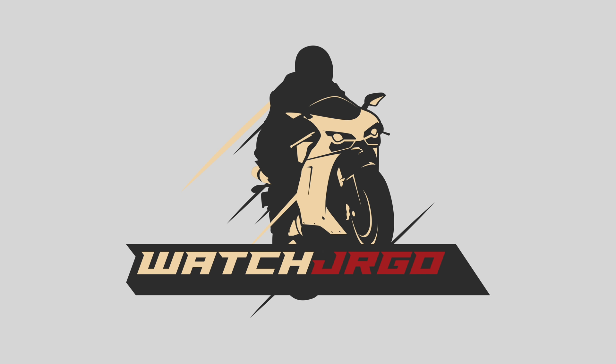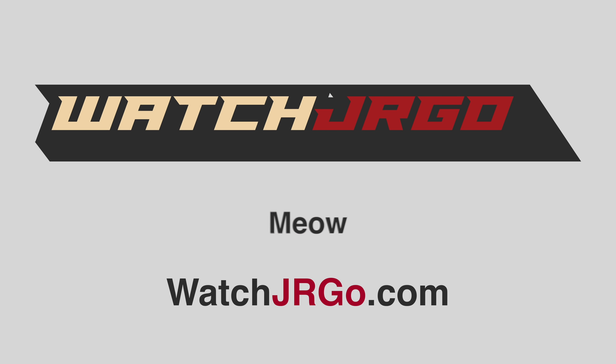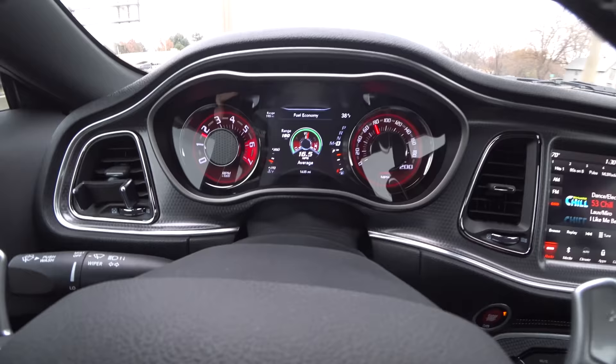What is going on guys? I'm WatchJRGO and today I'm here in the Widebody Hellcat. This is a 2018 with almost no miles. It's the white one that was with us at Eureka Springs, the one Klaus just bought, brand new. So let's get over to Ambroghini's place and get her opinions on driving the Widebody Hellcat.